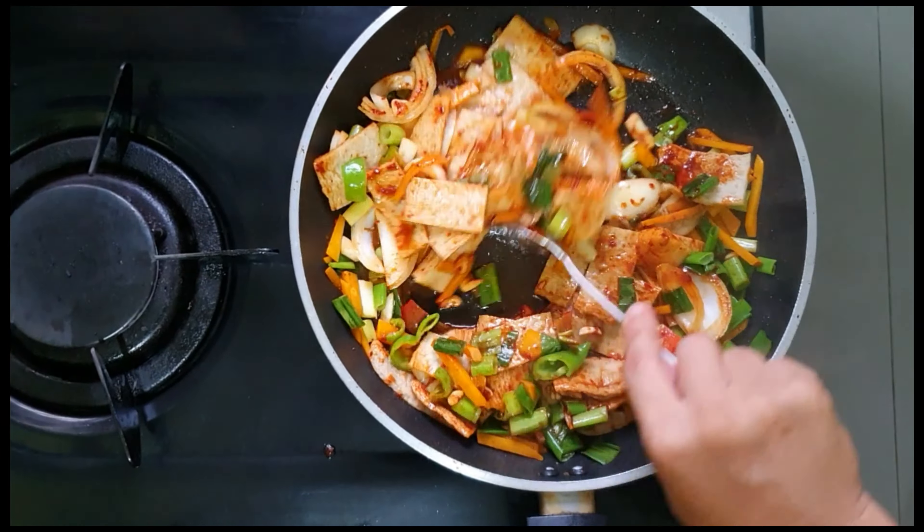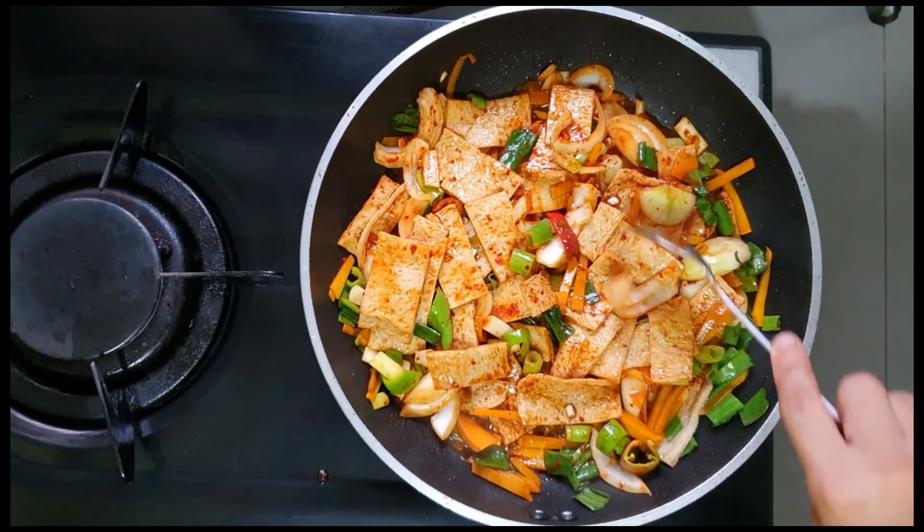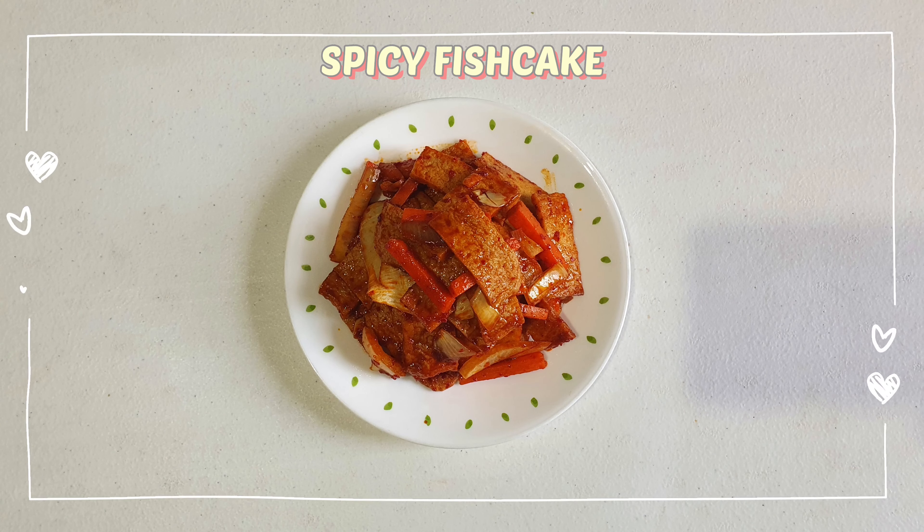And then just wait until the fish cake is cooked. To check if this is cooked, you can try to taste it. Now this is the finished product.